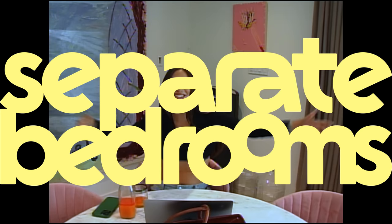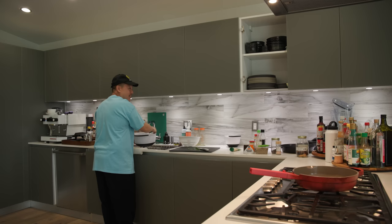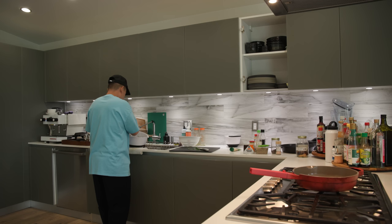Hey guys, welcome back to Separate Bedrooms. Today we're making a Chinese salt and white pepper roasted chicken. We're doing that because I have my gestational diabetes test tomorrow and we wanted something low carb so I can pass. If not, I'm just gonna get Ozempic and then the whole crew is gonna be shredded. Either way it'll be sick, so it's a win-win.